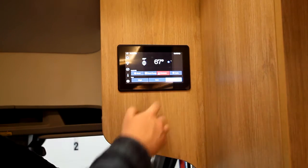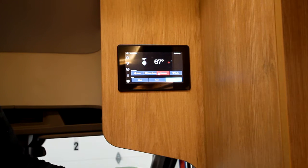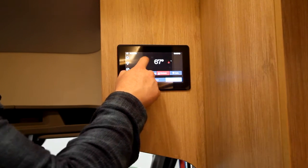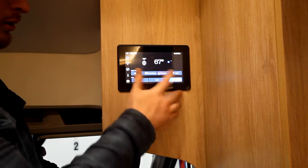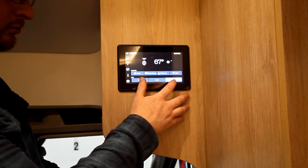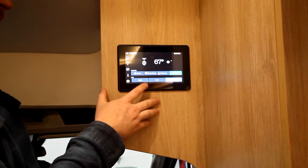Then we also have furnace. Your furnace runs off of propane and 12 volts. So you've got to make sure that you have your propane filled and you have the disconnect on to have it run. It's going to use propane and the heat comes out and circulates throughout the unit. Then we have auto, which is temperature control — hot or cold, wherever you'd like to be at.